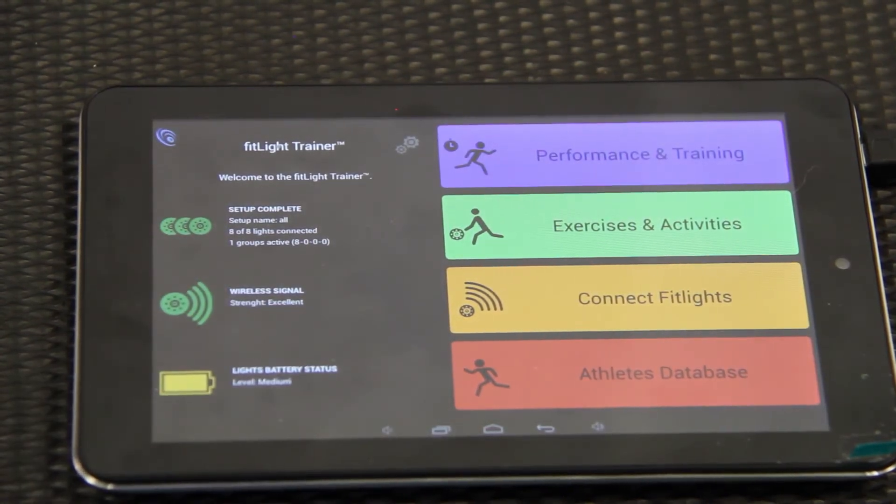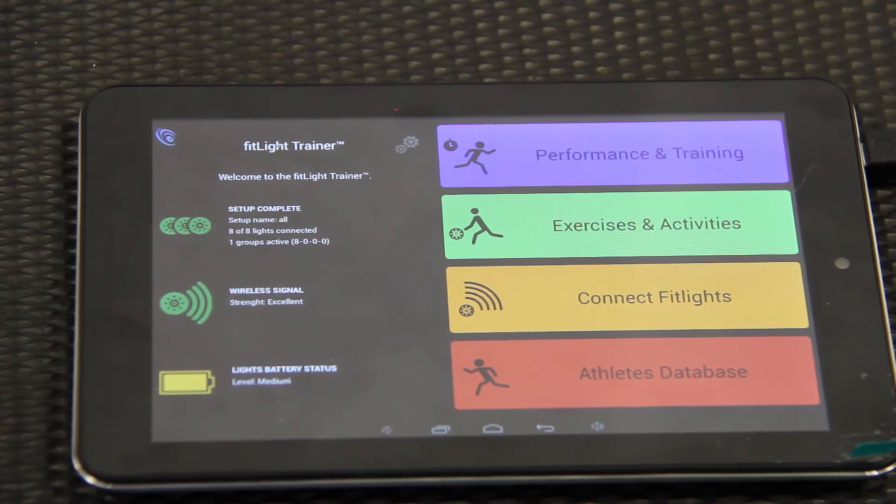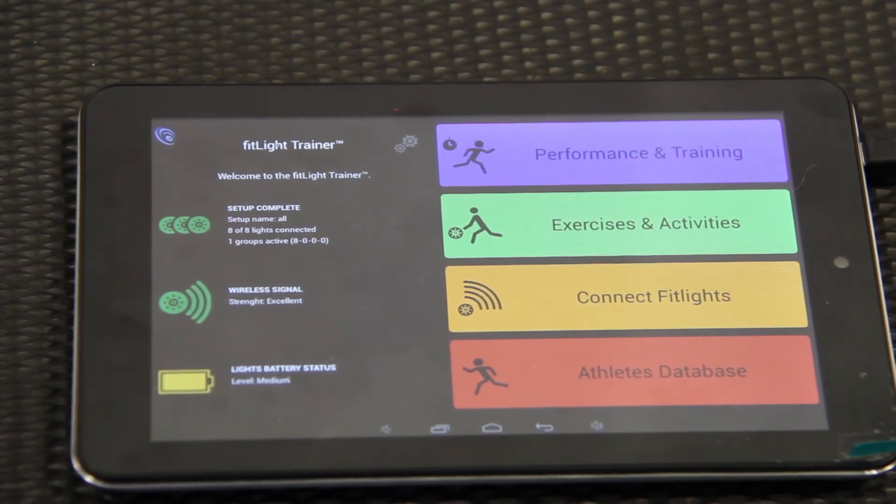You can also save athletes in here. After they run a time, you can save it under their name in the database — that gives you something to refer back to when they run through the drill again, so you can see if they're improving.